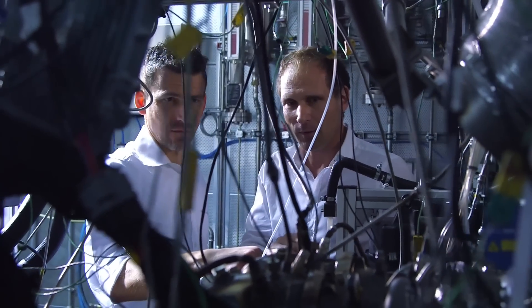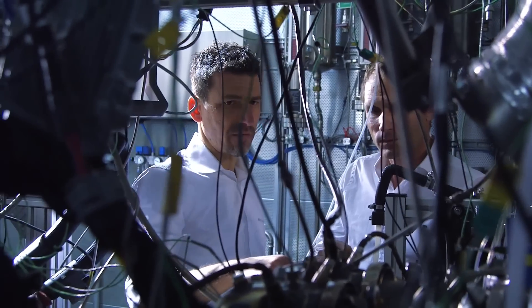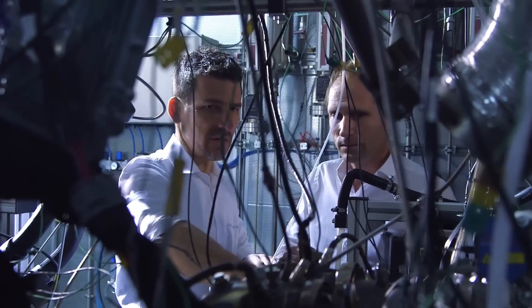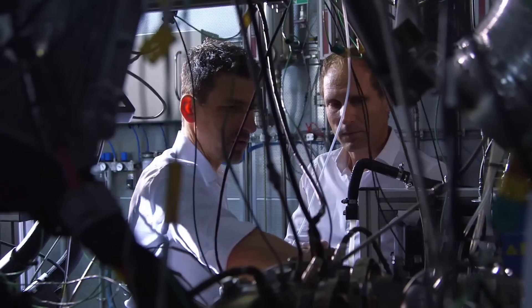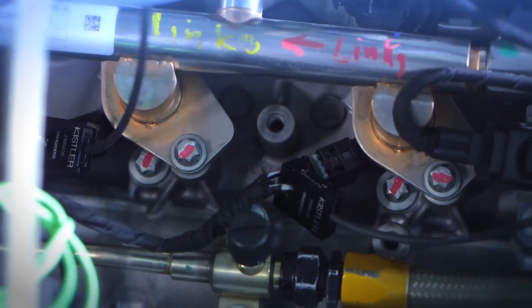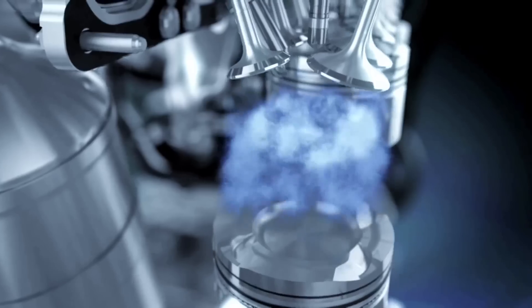Now tell us about the V8's special features. This is a classic 4-liter 90-degree bank angle — the cylinder heads and the cylinders are spread at a 90-degree angle. We see here a classic V8 construction with the cylinder heads at the top, bank 1 and bank 2. We have high-pressure injection nozzles located here at the side. The injector is incredibly fast — it opens and closes in less than a millisecond and measures the fuel in precise micrograms.